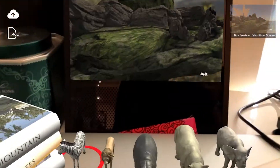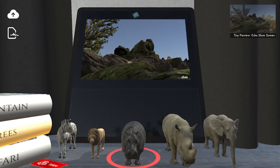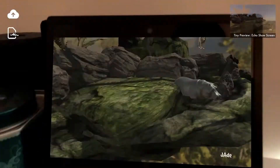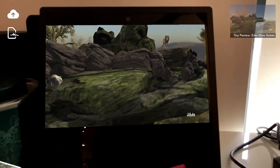Diorama Infinity lets you create infinite worlds inside your Echo Show by turning the show into an augmented reality diorama creation platform. Every time you say, Alexa, open Diorama Infinity, you get a random screen that another user created.